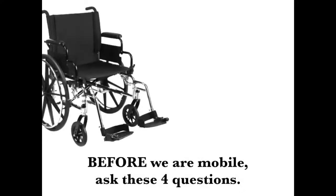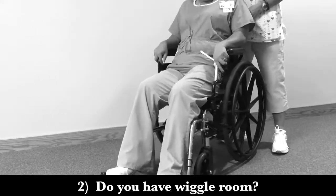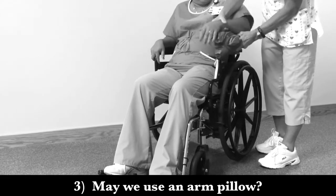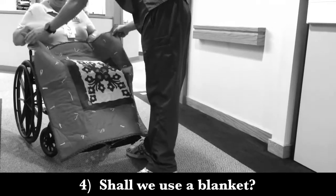Before we are mobile, ask these four questions. Are your paws on the foot pedals? Do you have wiggle room? May we use an arm pillow? Shall we use a blanket?